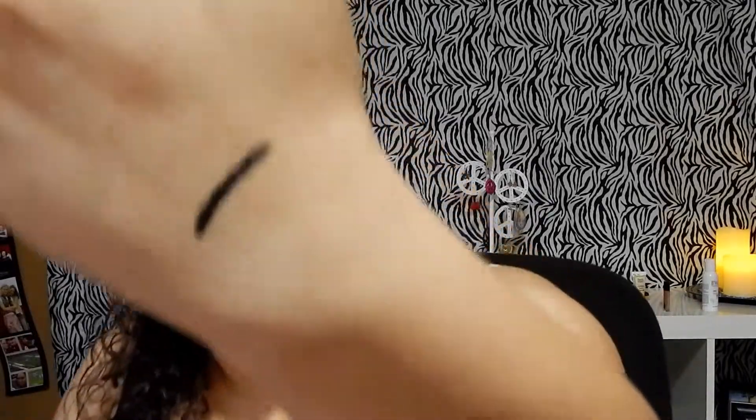This is the 24/7 Glide-On Eye Pencil in Perversion — the color black. I'm just going to do a little swatch. I love how creamy this is and I love the stay power of it. I think I got a purple one in my Ipsy bag, but I use black on a daily basis when I do my eyeliner, so I'm super excited about getting this one.